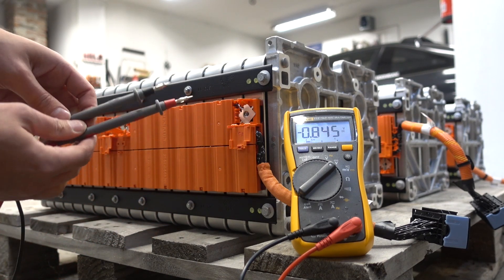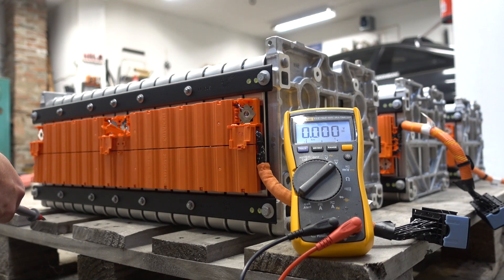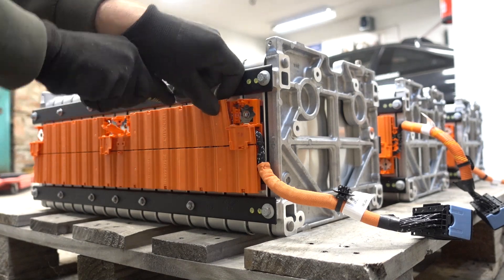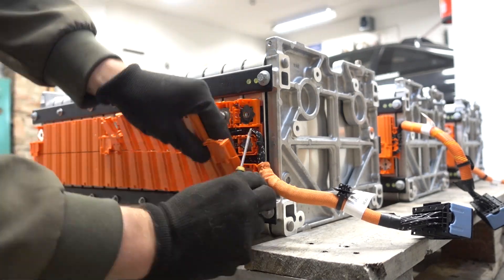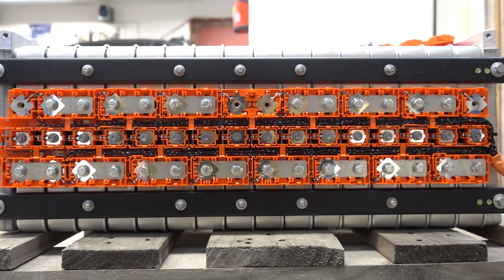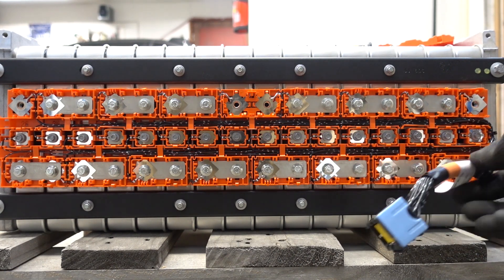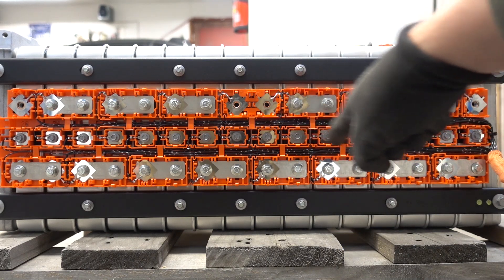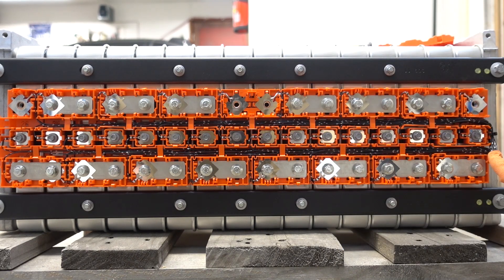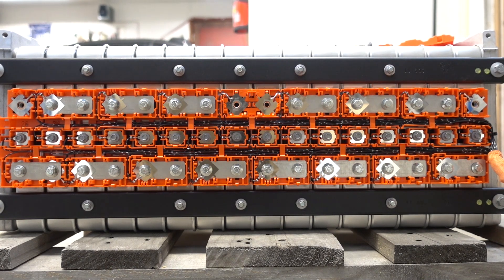So I won't be needing the high voltage gloves in order to tear this one further down — makes it simpler. With the plastic cover removed, you can get a much clearer view on the cell layout, and also all these balancing leads — these tiny ones, these voltage measurement points. And here you can see also that this link in the middle was removed, and that is what makes it much safer to work with.